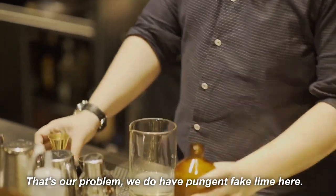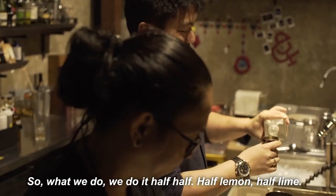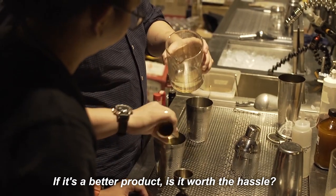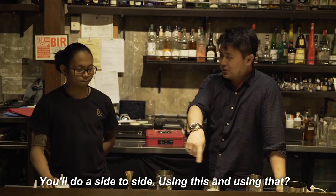The problem is we do have pungent, fake lime here. So what we do is go half-half — half lemon, half lime. If it makes a better product, is it worth the hassle? You've got to do a side-by-side comparison, using this versus that.